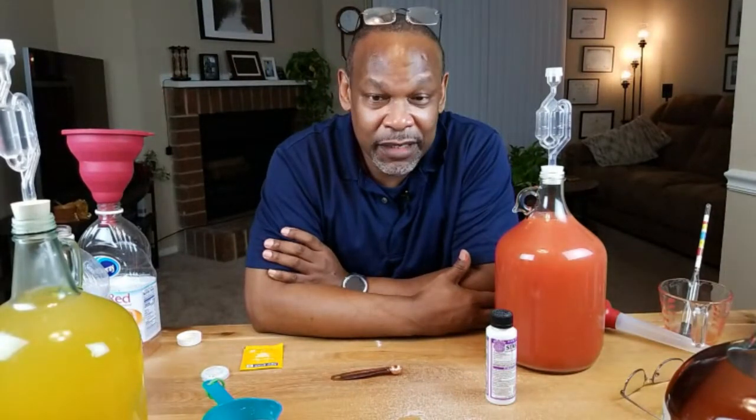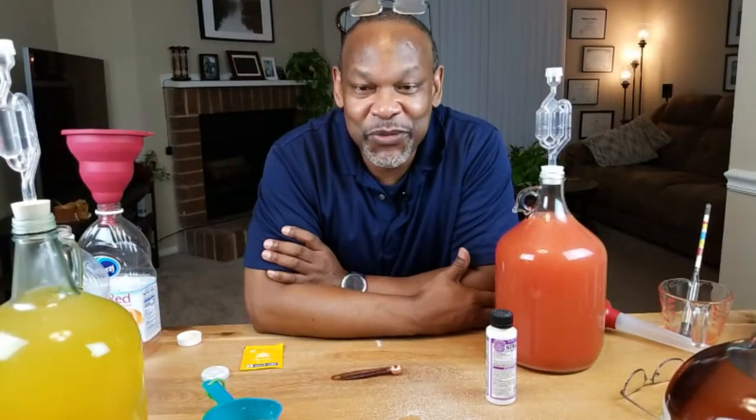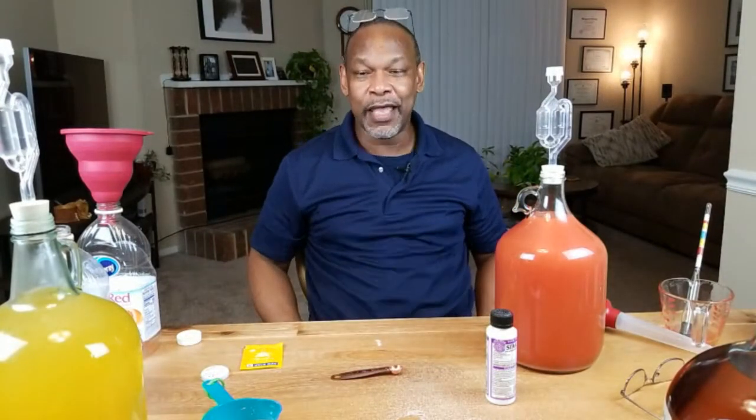Frozen berries are actually a little bit cheaper than fresh, plus certain fresh foods you have to use really quickly — frozen berries you just throw them in the freezer and when you're ready to do a video, there they are. There's a 200-gallon limit — I don't know, I'm sure there are people out there making 200 gallons at a time. I've seen Facebook posts where people have shown their wine racks with hundreds of bottles of wine bottled up, ready to go. It's kind of like — what are you going to do with all that wine? It's more wine than I've ever had at one time, with more coming.